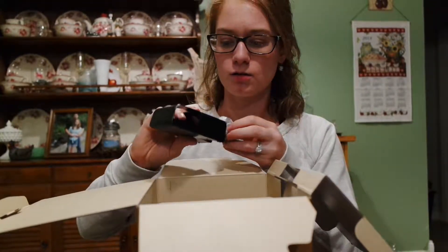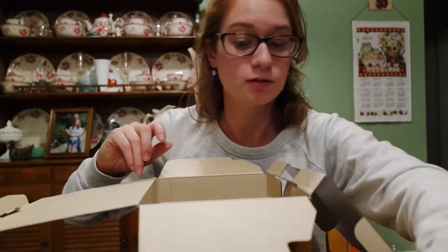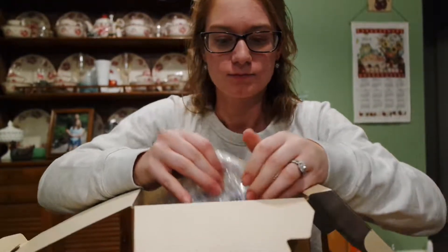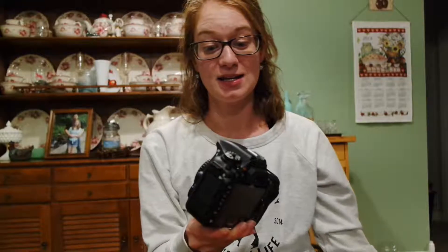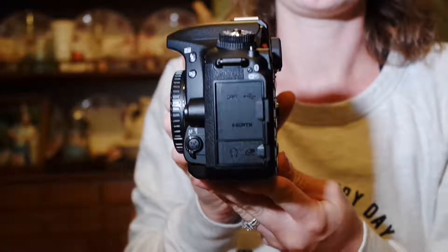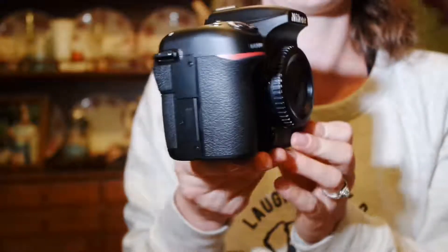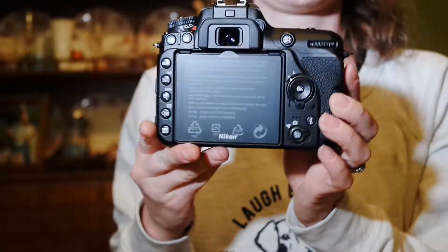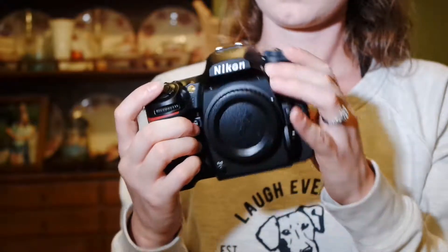It's different, maybe? So you have the battery pack. Here's the battery. Here we go! Oh my goodness! Here's the camera in all its glory. Hoping this is in focus here. So, holy crap. Oh my gosh, this is nuts.